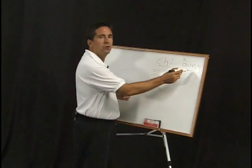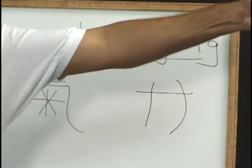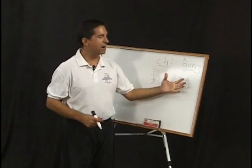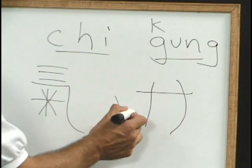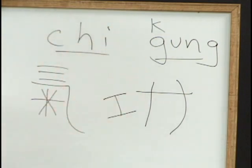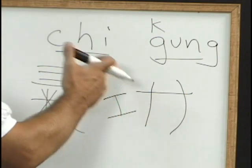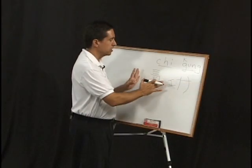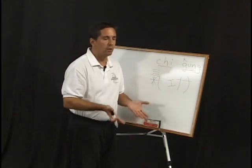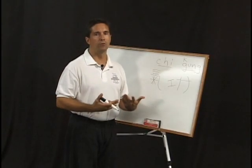Gung translates as work — powerful work. It's a person standing sideways holding something heavy. It takes a powerful person to do that. Next to it, we have a flat element which represents a construction block, and that stands for building something. So it's powerful work. Qi gong translates simply into energy work. The pictures are to get our body to be softer and more fluid, so we become more palatable and useful to those around us. The gung — powerful work — builds a powerful body.